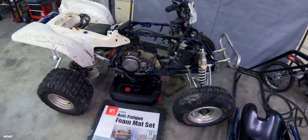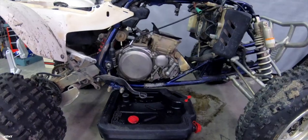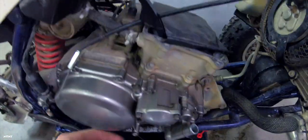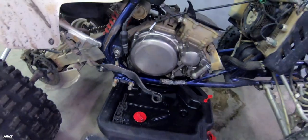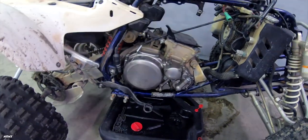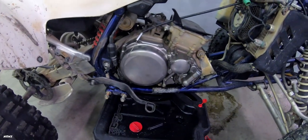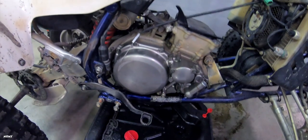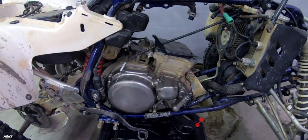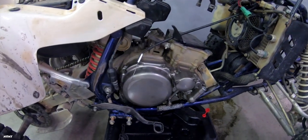Hi guys, back on the 400 — got a clutch that we're going to put in today. I actually already started the timing chain assembly and took everything off on this cover already, but when I did it I noticed that the clutch was kind of worn out. So we ordered a new clutch and I'm going to install that today and get everything on the side cover buttoned up, get the head back on, and start getting this thing ready to go. We still need to order a carb, but just hang tight and we're going to go through this build.